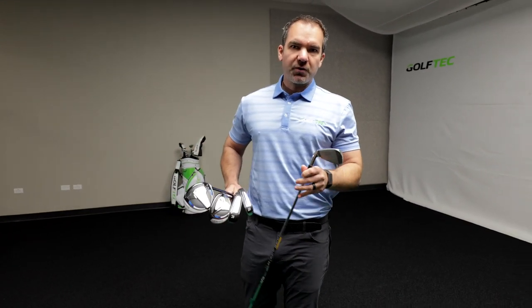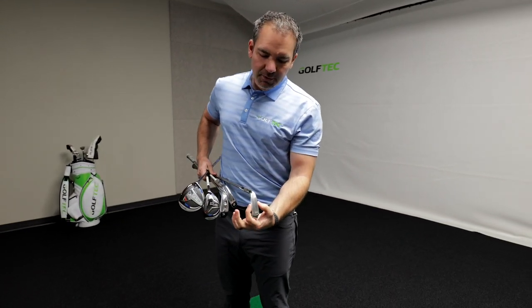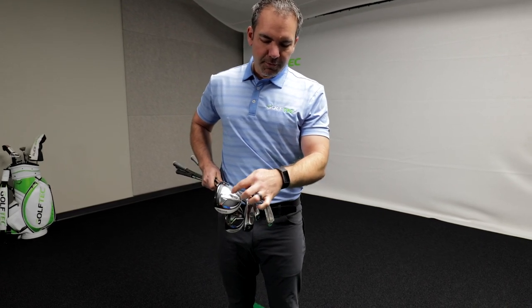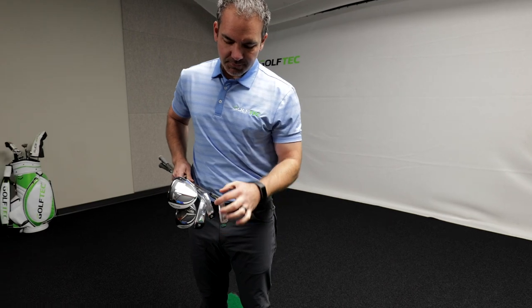Here's a simple way you can do this yourself. Grab your seven iron — the middle iron in your bag — and look at the width of the sole. You should not be playing anything that's longer in your bag that has a narrower sole than this does.